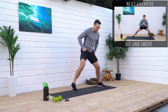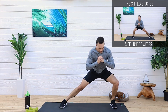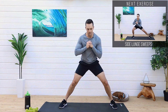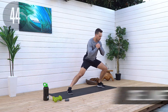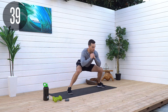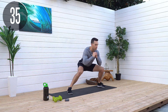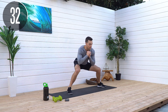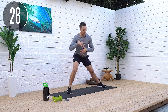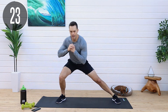Side lunge sweeps. Get in a wide position. We're gonna go to one side — you're gonna come under and then go up. You see how I'm kind of sweeping there? So start there. Bring it down and across, and then up. Down and across, and up. Your legs are gonna stay fully engaged the whole time, and that's where that burn's gonna come from. That's the side lunge, and then this is the sweep.